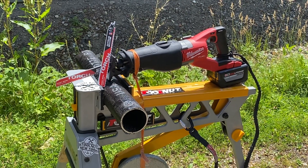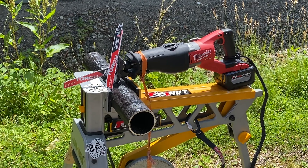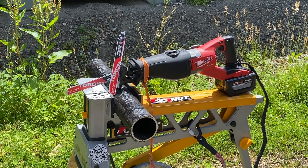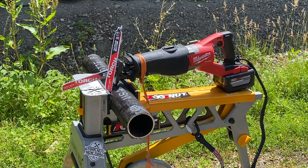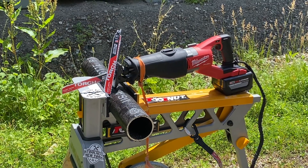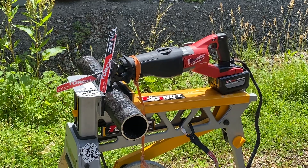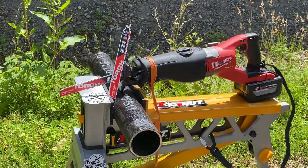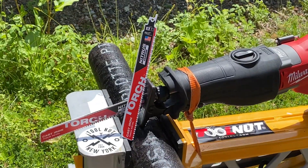Hey, Tool Nuts. I'm Doug with toolnut.com, and today we're going to be going over the new Milwaukee Nitrous Carbide Torch Sawzall Blades. There's a lot of buzz to the market on these, because this is going to be the longest life and fastest blade for cuts in cast iron and metals, and that's due to the new unique carbide blend. It's going to be the most effective on heat dissipation.